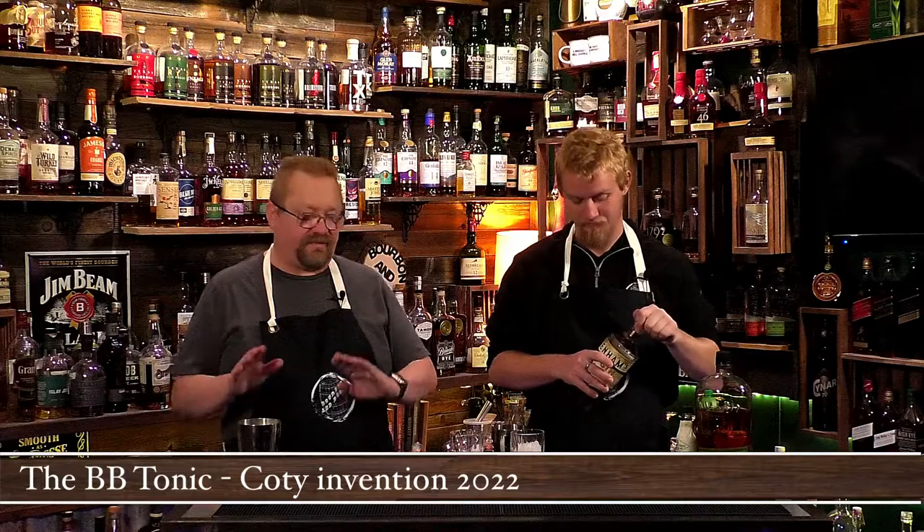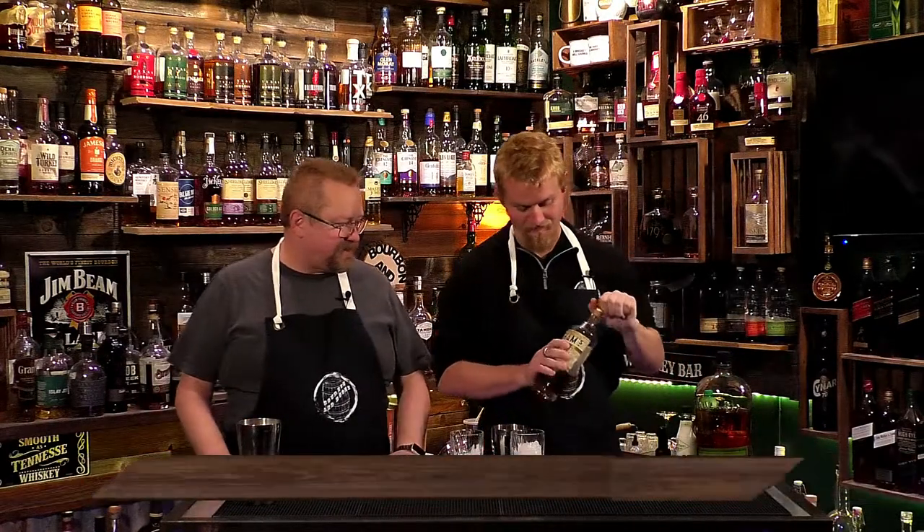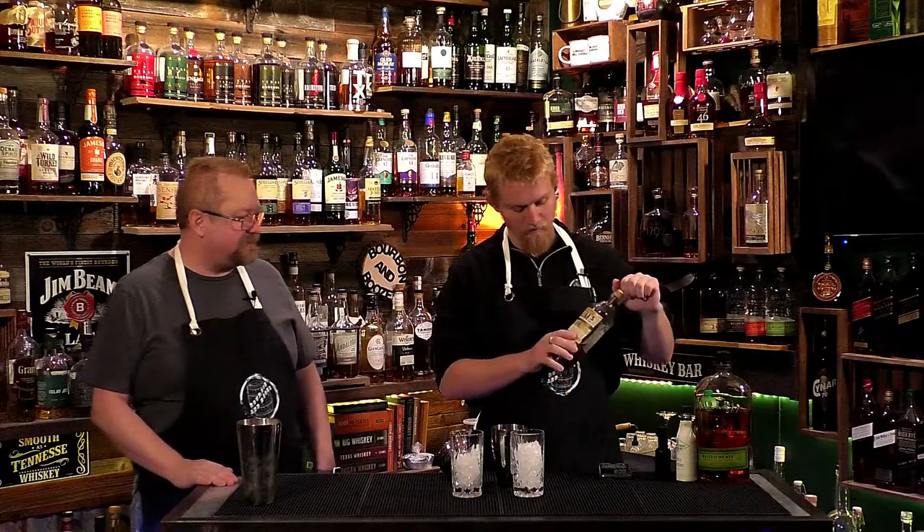We're adding things to it that you don't normally add. We're going to have the B&B Tonic — built on the classic gin and tonic but with lots of variations.